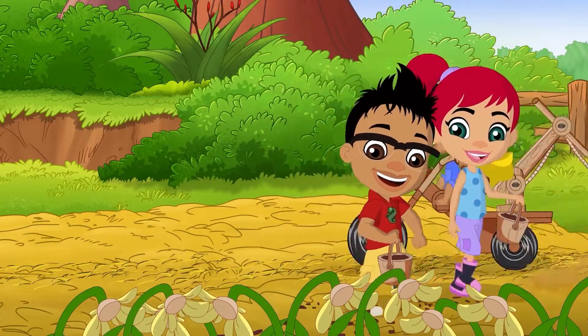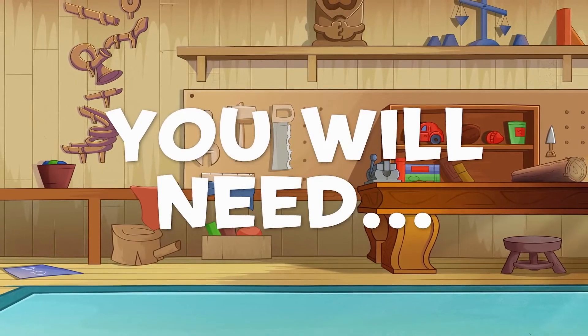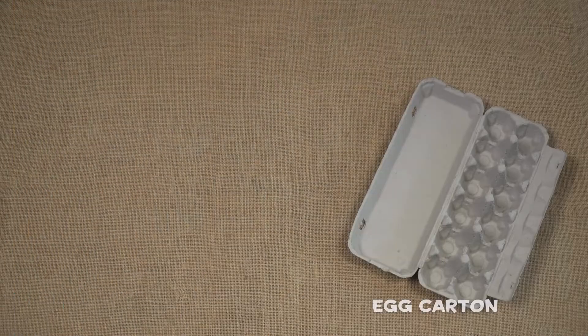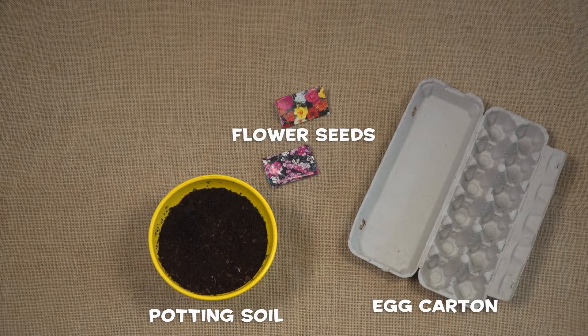Today we'll show you how to create your very own miniature garden. All you will need to get started is an empty egg carton, potting soil, flower seeds, and water.